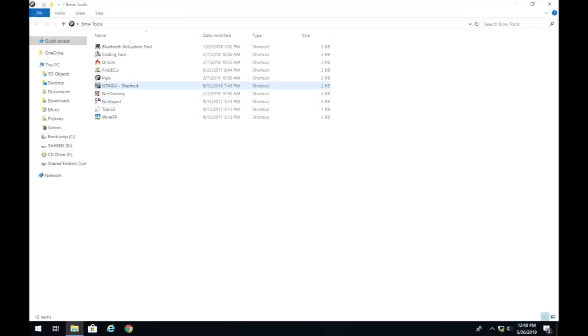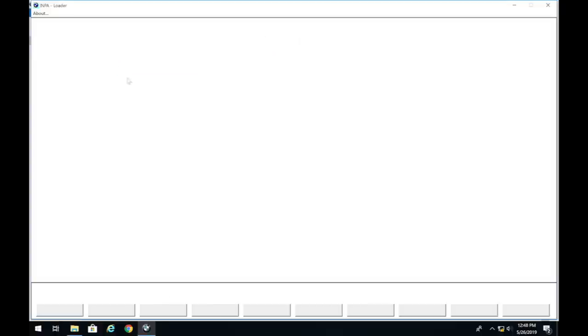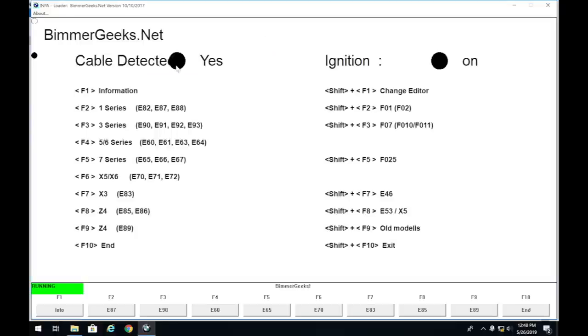I have my computer plugged in through the Inpa cable. First, launch Inpa and make sure you have a connection to the car — you should see cable detected, ignition on, and pins seven and eight bridged. If you don't see those indicators, the cable may not be connected correctly, configured correctly, or bridged.